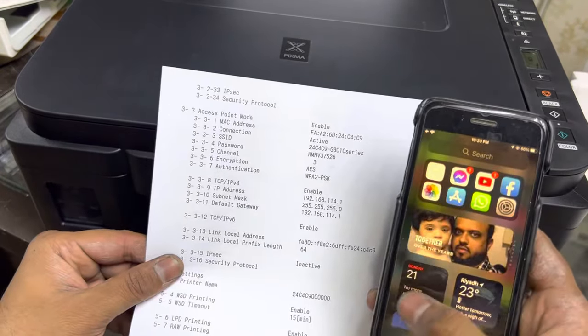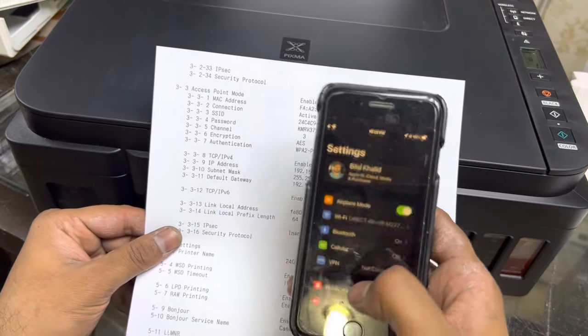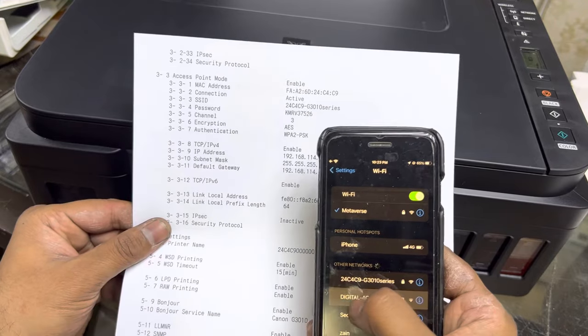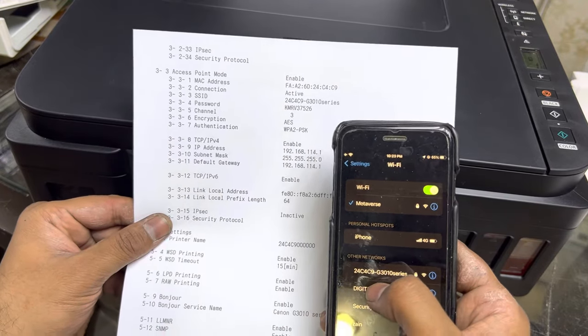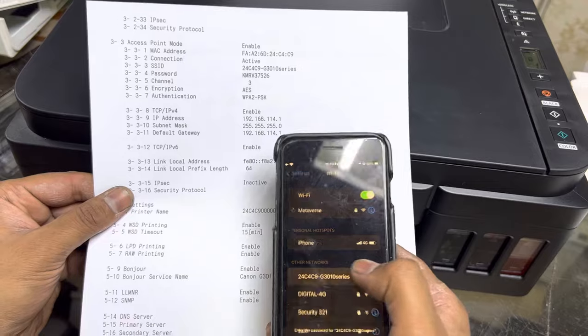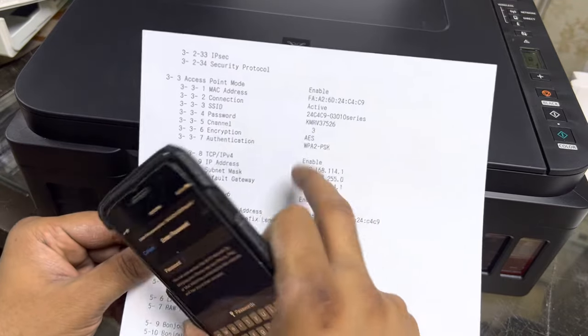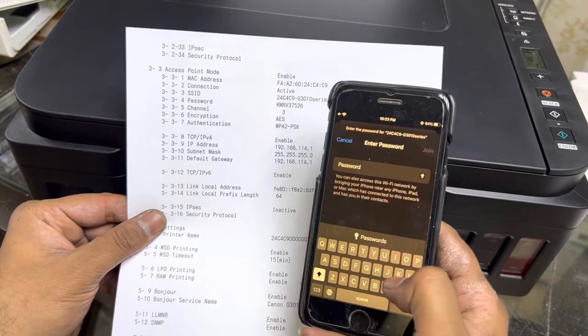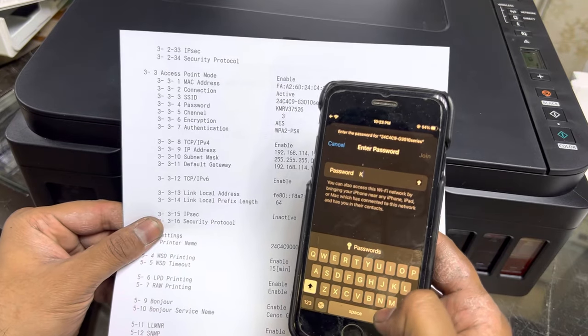If you have an iPhone, go straight to Settings and you will find the network name — something like DIRECT-C4C9. Click on it and enter the password that was printed on the information page. The password is in all capital letters: KMRKM.